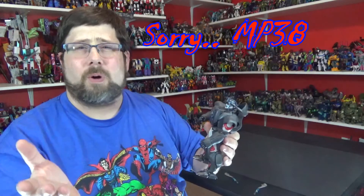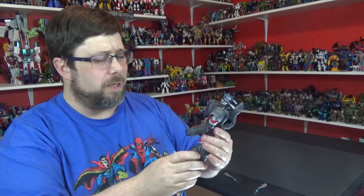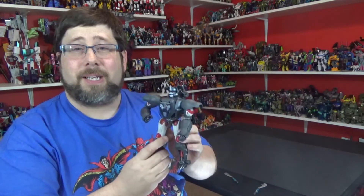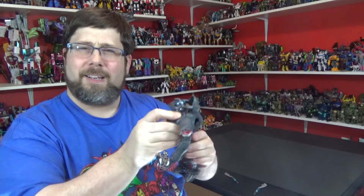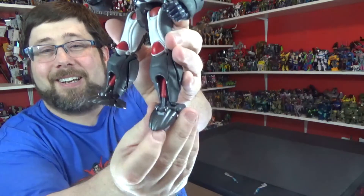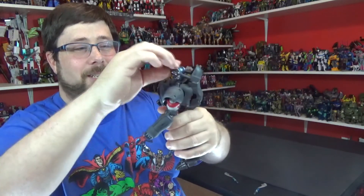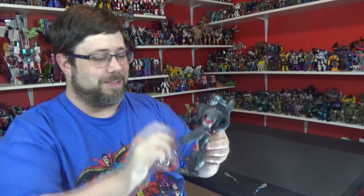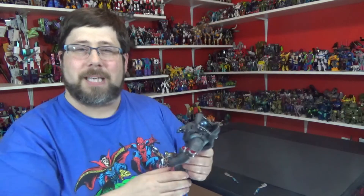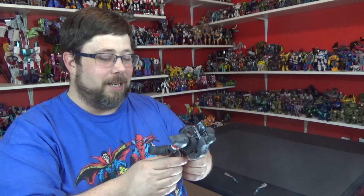I would definitely get this guy. They did MP34 — I think it was a cartoon color one, more black and white like the toy — but I'm satisfied with this guy. I did a review on him a long time ago when he came out, but going back and messing around with him is pretty cool. Look at that little piston right there — that is so cool. The articulation is pretty good; he's got good head motion and everything. The elbow is kind of ugly, but the rest of it is really nice. All around, he's a good, fun bot.